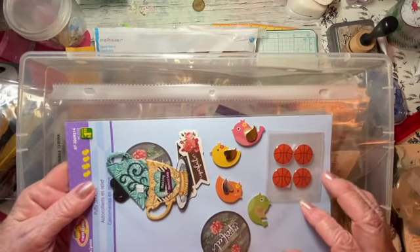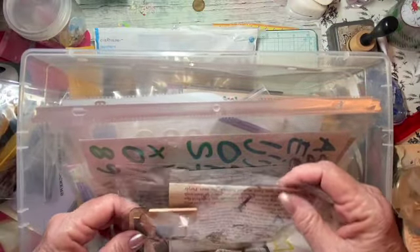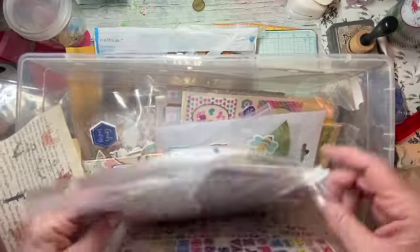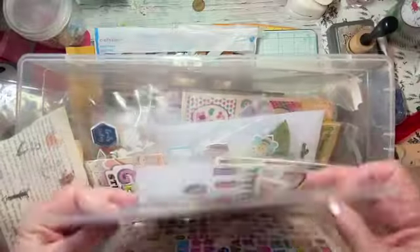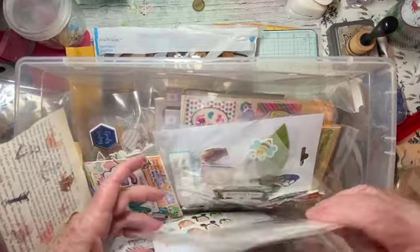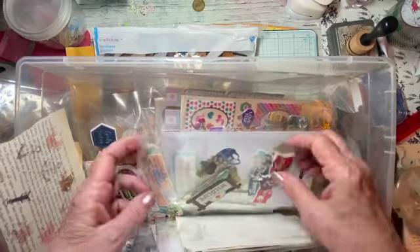Some that I had used and there was only one or two little pieces left on each. And I took the daunting task — oh my gosh, it was crazy — of going through and I had these page protectors. So I tried to put like with like, but some didn't always go together. I just wanted to package them because the old packaging either was ripped or old, and when you use glue and your hands are dirty.